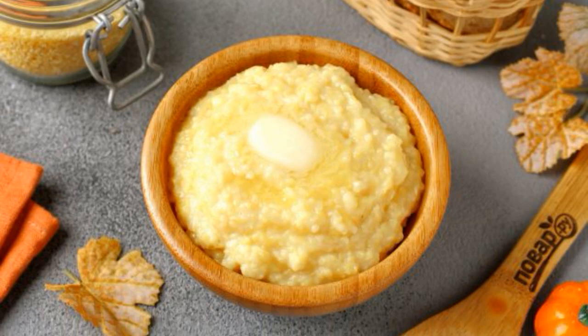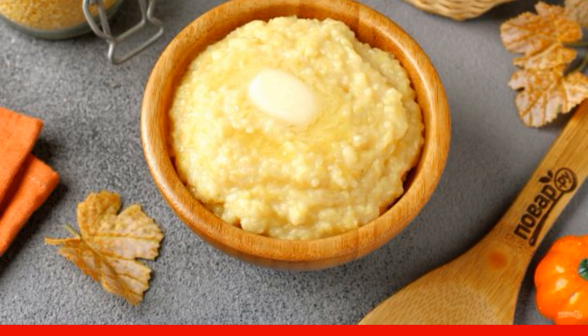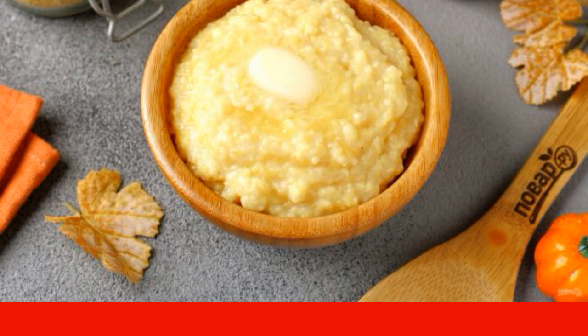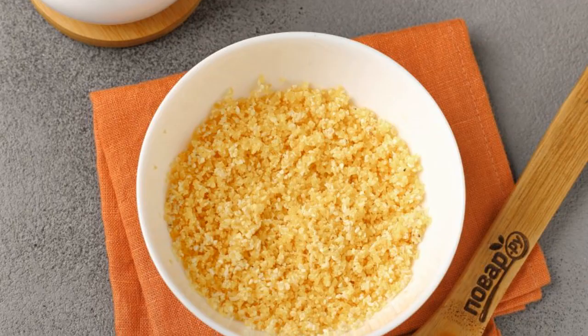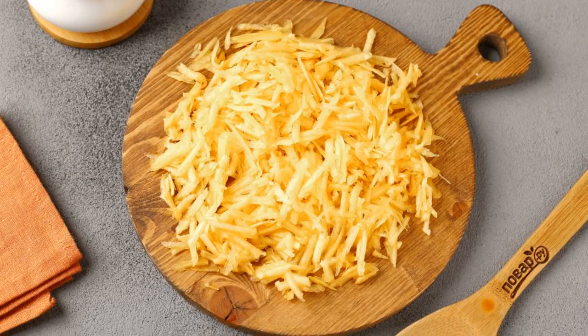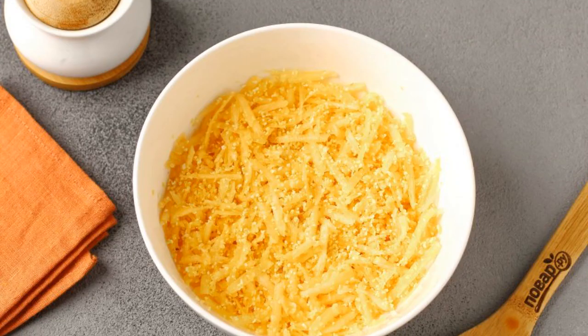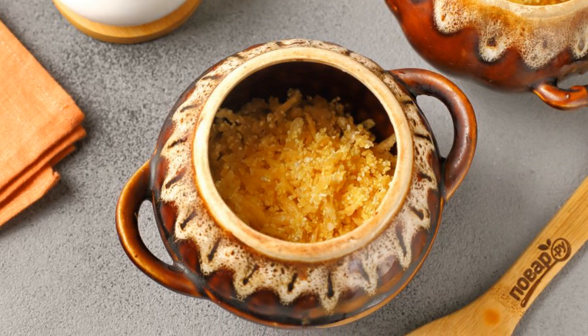I suggest cooking corn porridge with pumpkin in the oven. Corn porridge turns out fragrant and rich, and pumpkin will give it sweetness and delicate aroma. Prepare all the ingredients, rinse the corn grits well, grate the pumpkin on a grater or cut into small cubes. Combine pumpkin and grits and mix it up.